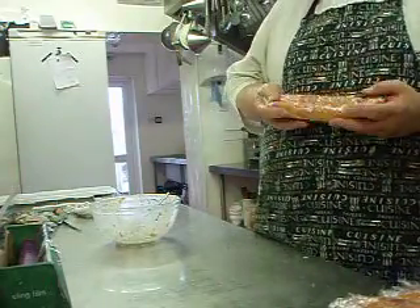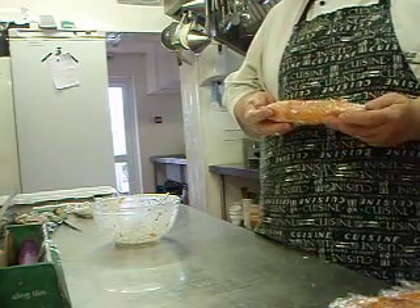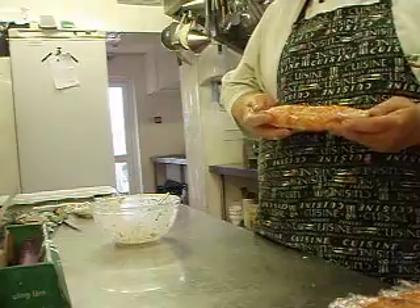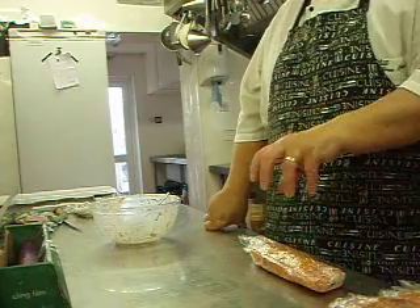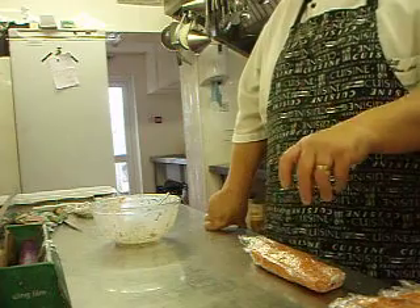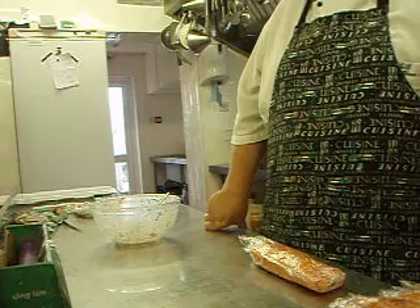Now all you need to do is put it in the fridge and let it chill down nicely, and when you're ready, you cut it into small slices for the roulade. I put it on a little brown plate — three slices per portion, some cherry tomatoes, and some fresh salad leaves in the middle, with a balsamic and honey dressing drizzled over the top.